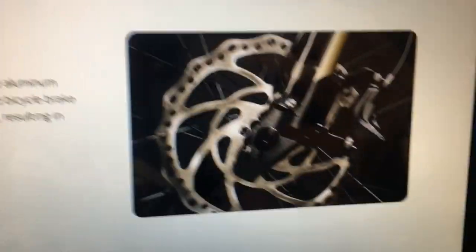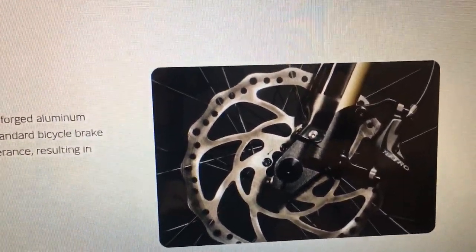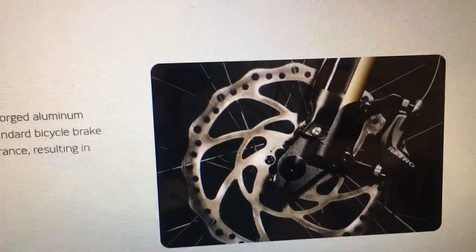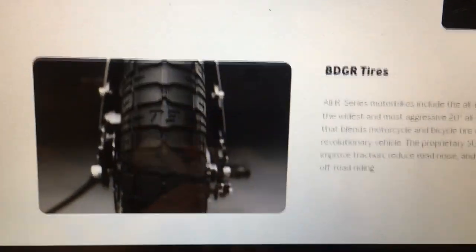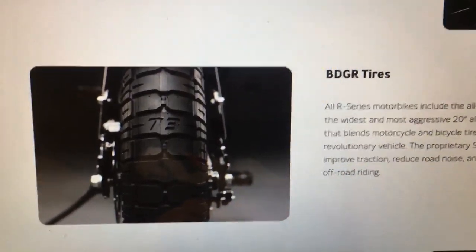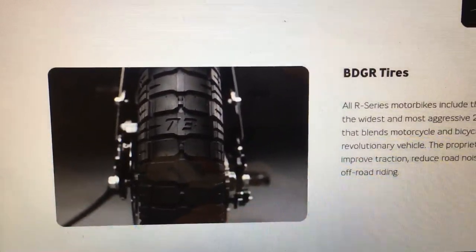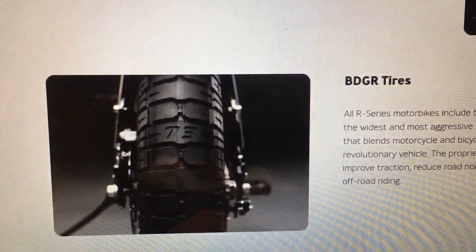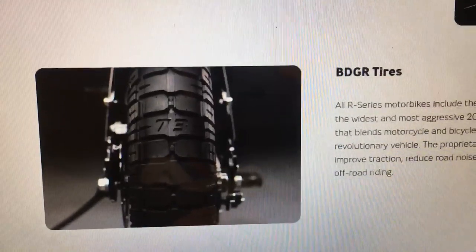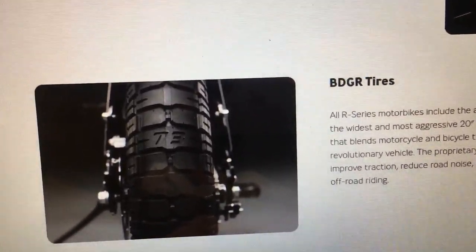The brakes on this bike are super high-quality Tektro brakes, which have nice thick rotors and four-piston forged aluminum calipers, so the brakes are going to be awesome. Moving down to the tires — they had these tires specially developed, which is cool. One little downfall of that is you can't just go online and buy the tires; you will have to go through Super 73, and the tubes are a little challenging to find as well since they're kind of a proprietary size.